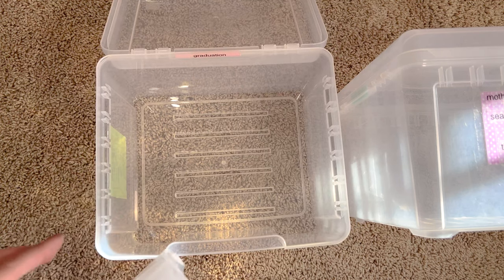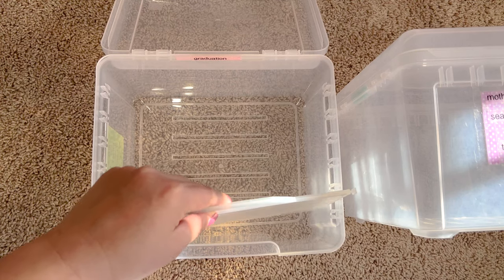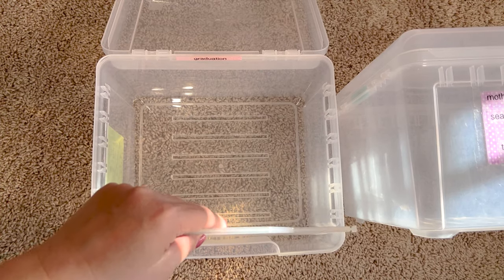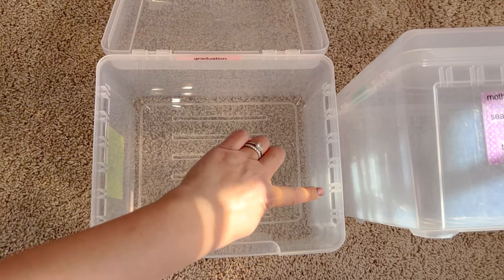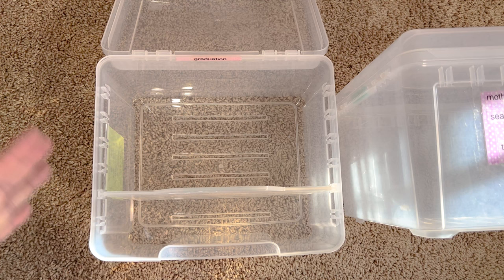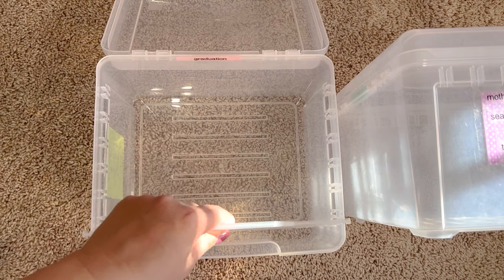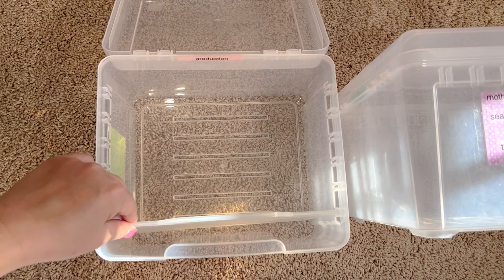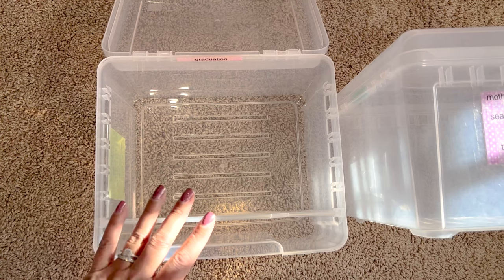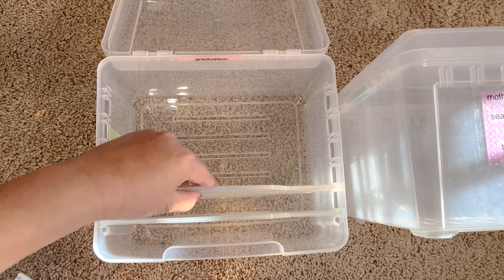The dividers can be moved around — so let's say you have a whole bunch of graduation cards and they'd take up this much space, then you'd put the divider here. But that's more than enough cards from what I've seen using this system for years. Even if it's up to here, I could fit about 10 cards — that's a lot of cards, and when it gets low I just go ahead and restock.